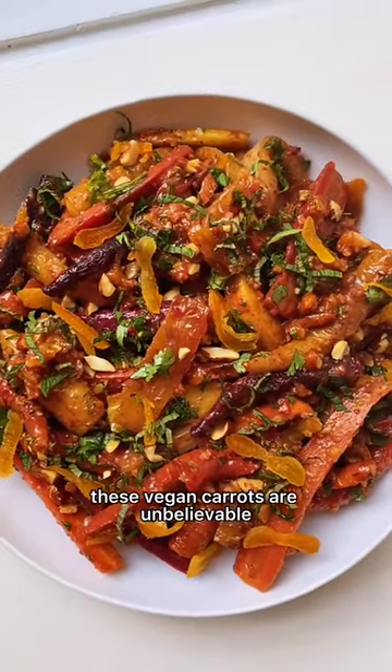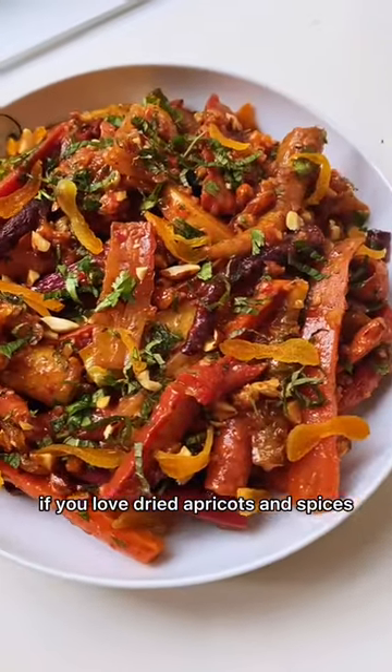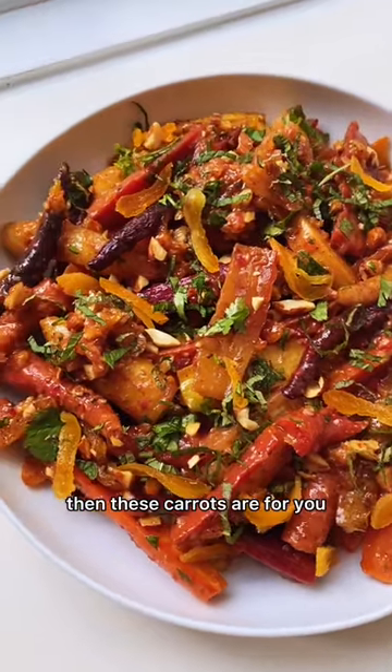These vegan carrots are unbelievable. If you love dried apricots and spices then these carrots are for you.